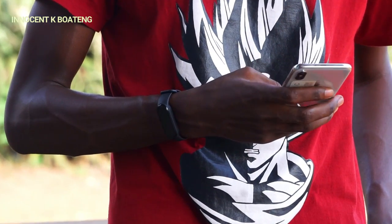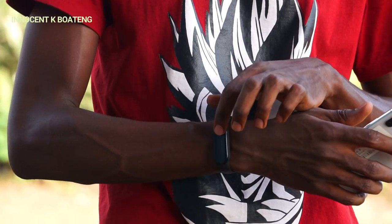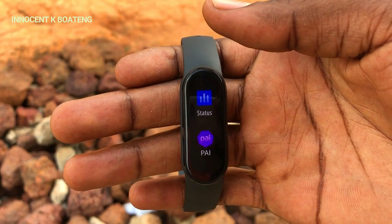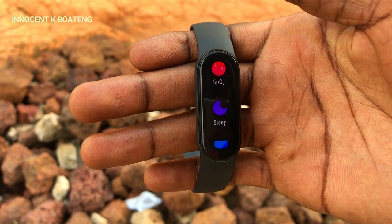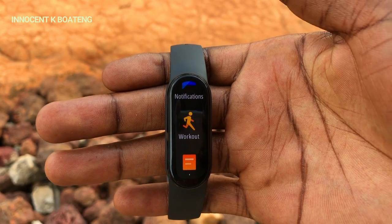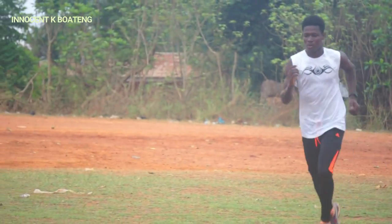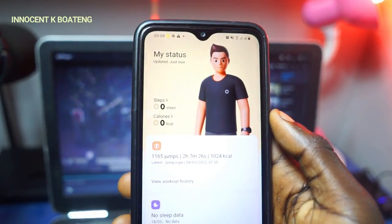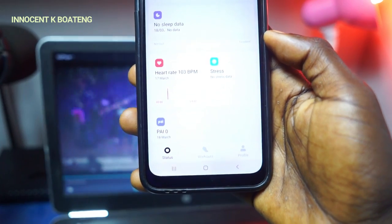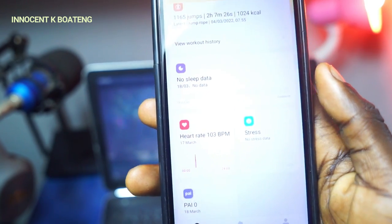As a first-timer using the Mi Band series, I must admit the Mi Band 6 deserves all the hype it's got — it performs as advertised, and it's quite responsive and smooth to navigate. For instance, you can easily swipe right to go back to a previous page. Most of the workout modes worked super well, though I couldn't test all 30. For the few I could try, it was super fun and useful. However, the accuracy of some metrics didn't always match, especially when using both the smart band and the app simultaneously, though the difference wasn't huge.